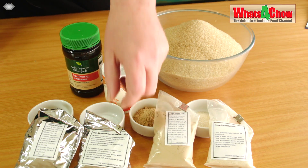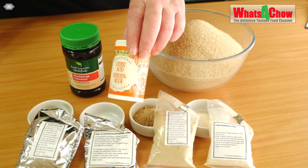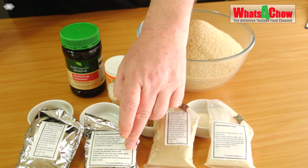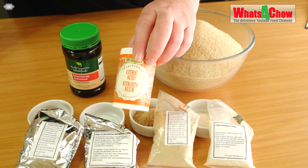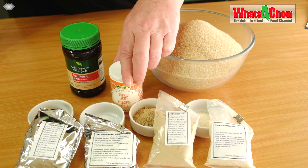We need a quarter teaspoon of Diammonium Phosphate and a quarter teaspoon of Citric Acid. The Diammonium Phosphate provides the nitrogen that the yeast will need, and the Citric Acid will adjust the pH level to around about 5.5.